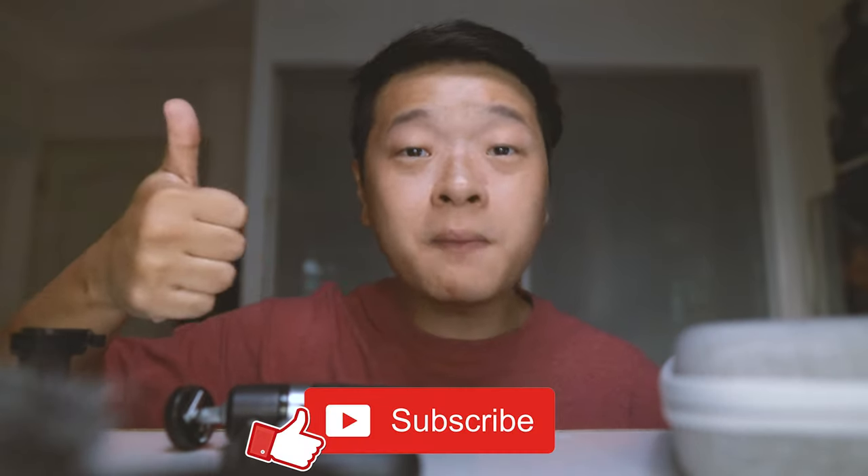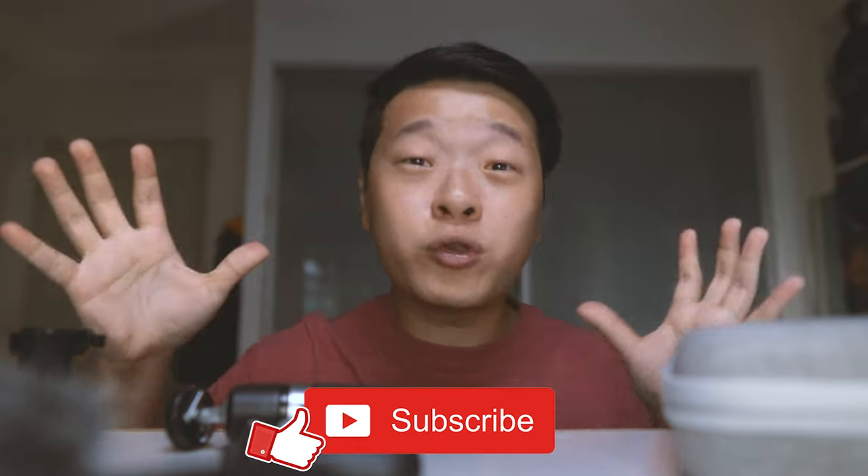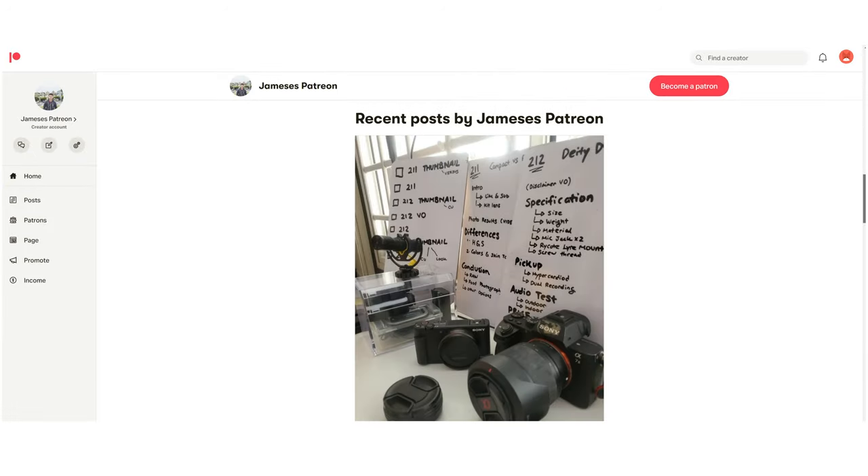So let's talk more about its audio quality and light quality. But before that, if you guys enjoy my content, please do give me a thumbs up and subscribe down below, as it will be a small way to thank me for the time taken to put this whole video together. Do also support me on my Patreon channel for as little as $3 a day to help me get more stuff to review for this channel.